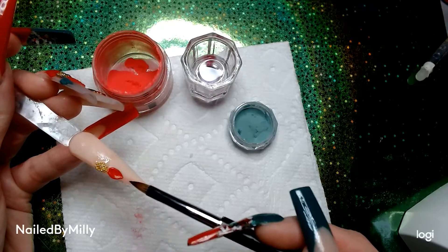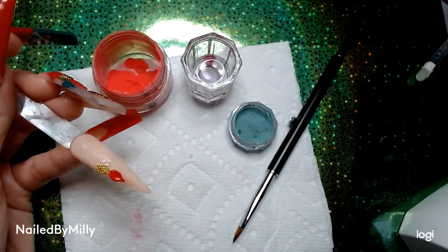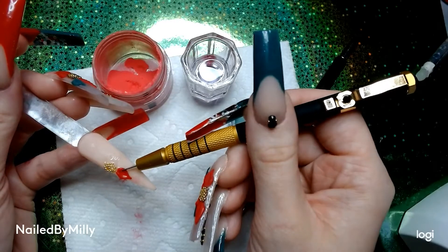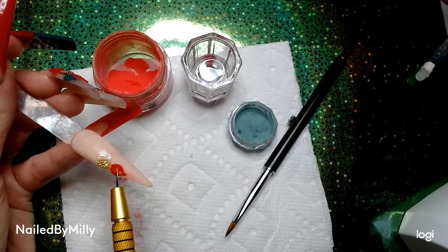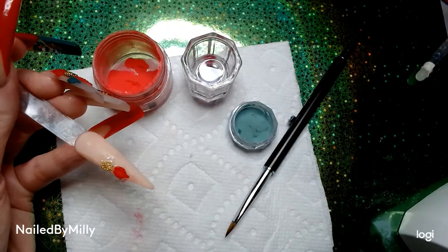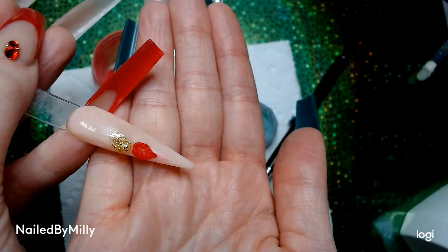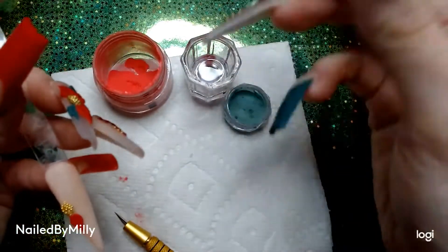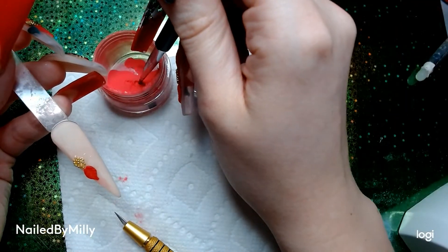I swipe the edges again and make it nice and pointed, and that's when I stopped because I liked how it looked. To get the vein lines in the poinsettia petal, I take a fancy exacto knife and create a couple lines on each side and one down the middle — just lightly tapping it into the acrylic. Up close you can see it has nice lines that make it look like a petal with veins. Then I tap off my brush a couple times after dipping it in the liquid and tap about three times in the acrylic.